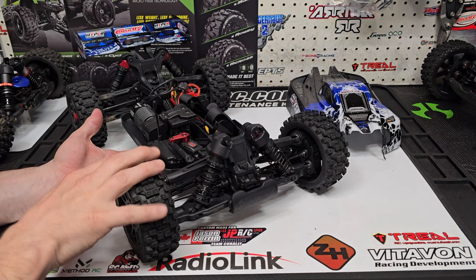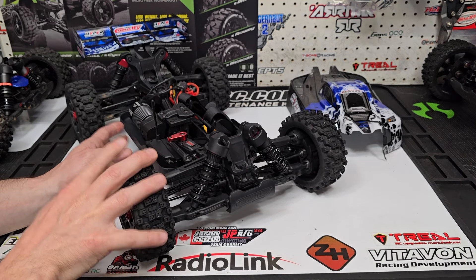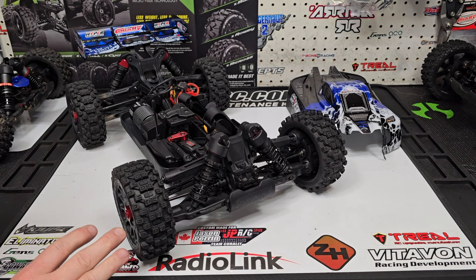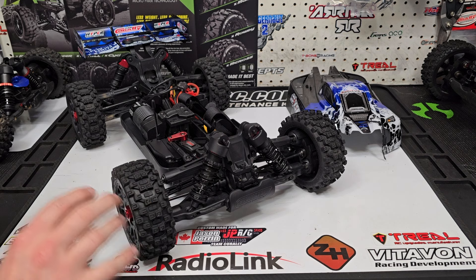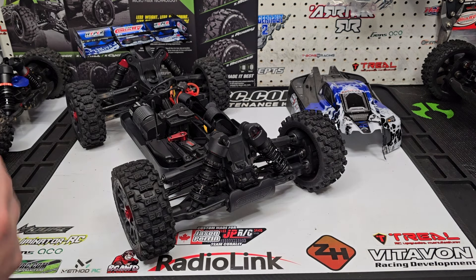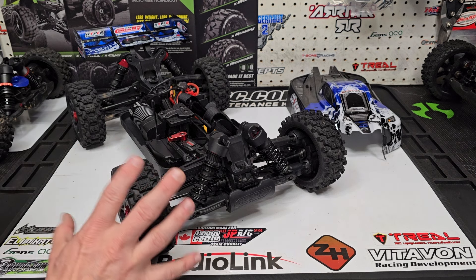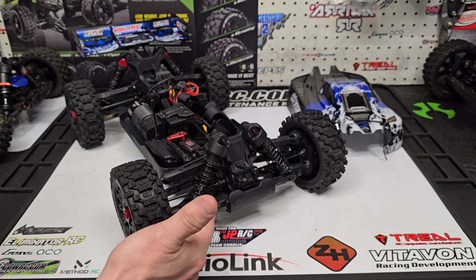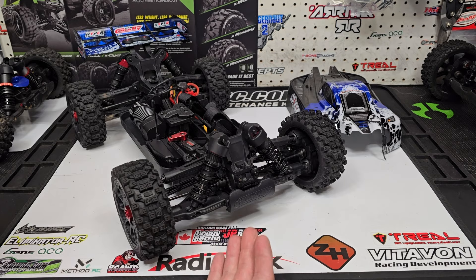This was one thing they definitely needed to improve on and it looks like they did. Now I do have a few minor complaints. The buggy is missing sway bars, and I understand that with this being a budget-friendly buggy they want to cut costs where they can. I do think sway bars would have finished it off and given it better handling. However, when I was driving the buggy I didn't actually have any issues with handling at all — it drove really nice, I could send it, and it didn't topple much either. So oddly enough the buggy handles very well out of the box.